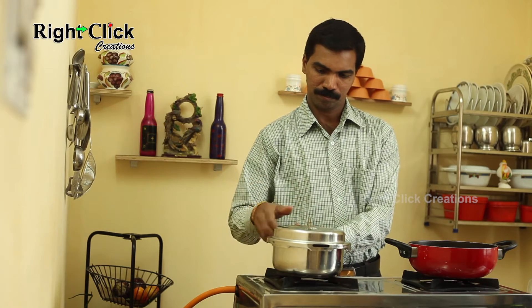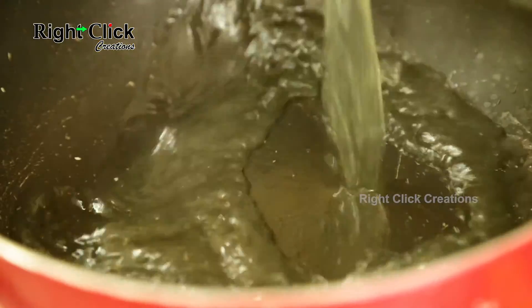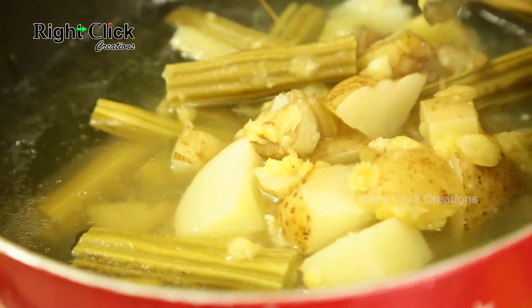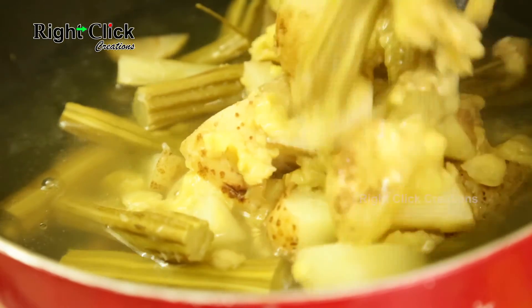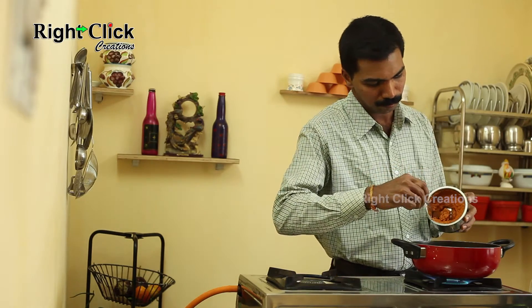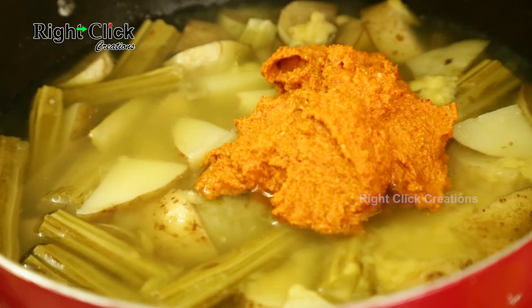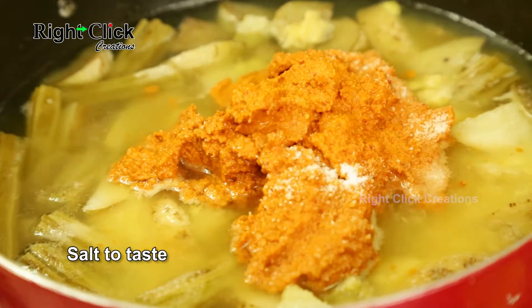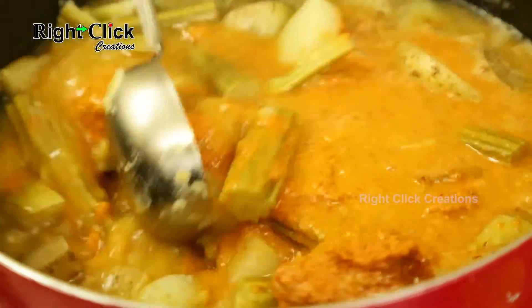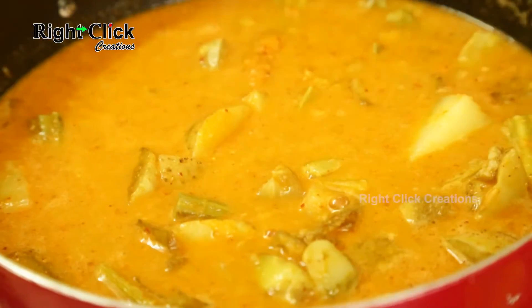Now open the cooker lid. Transfer it to a pan. Switch on the flame. Add the ground mixture. Add salt to taste. Mix well. Add 1 teaspoon of jaggery.